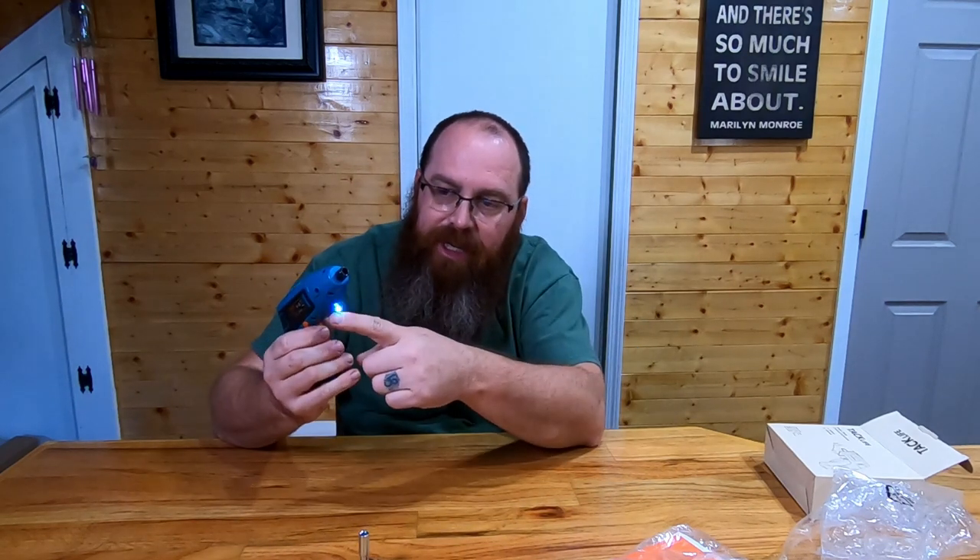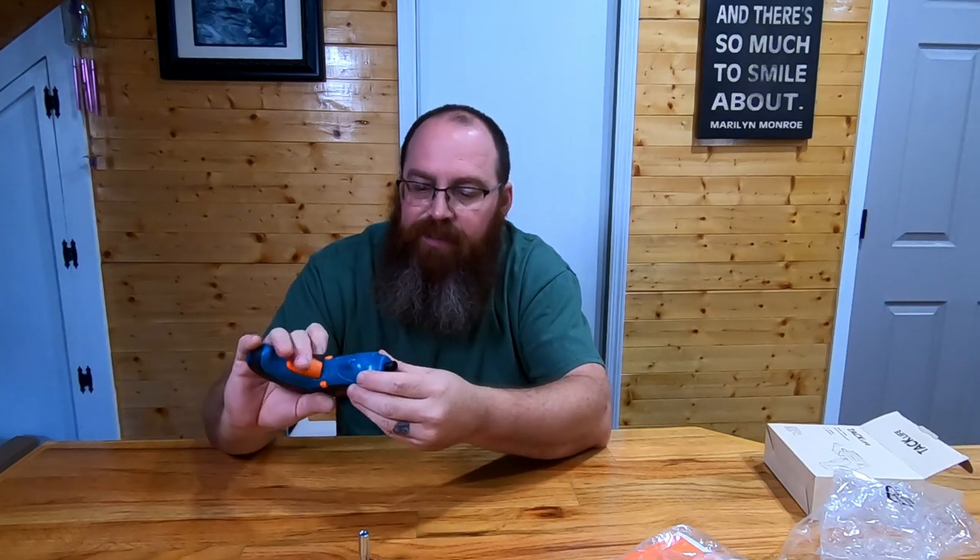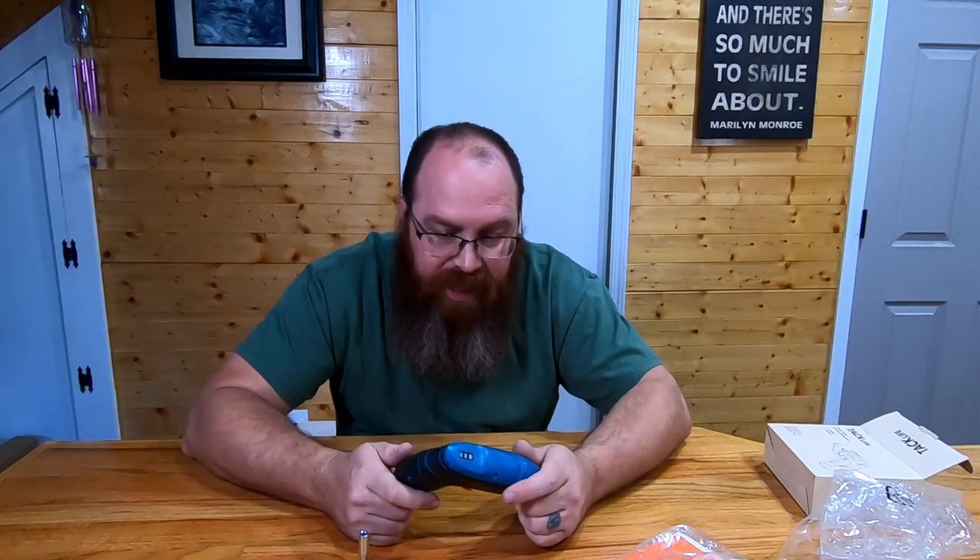It's even got a little light on the end here. It's got forward, it's got reverse, and then it locks in place if you put it in between the two. So that is going to be our little Tac Life screwdriver here. We got our user manual here — they call this a cordless screwdriver.